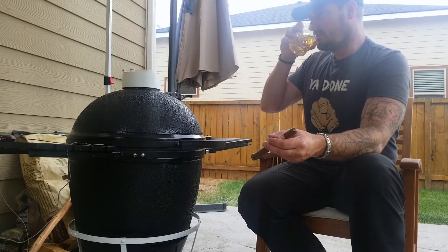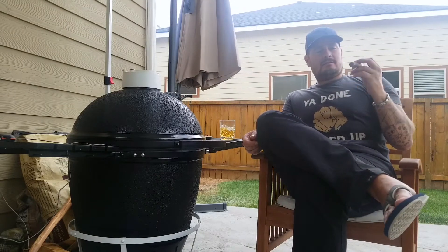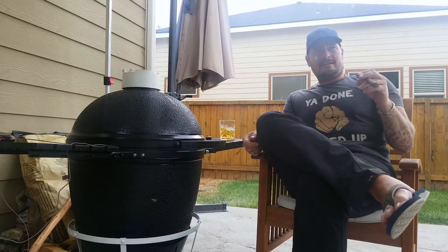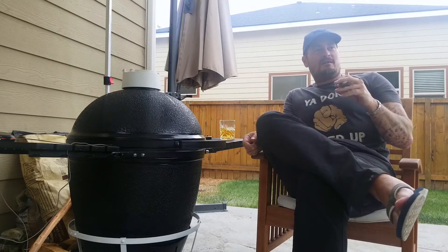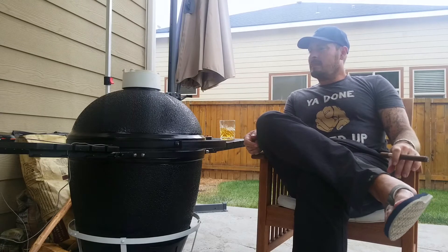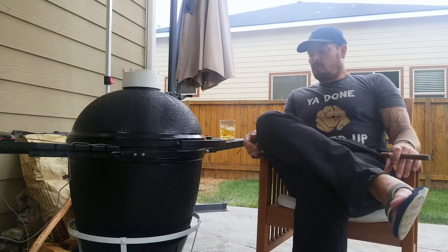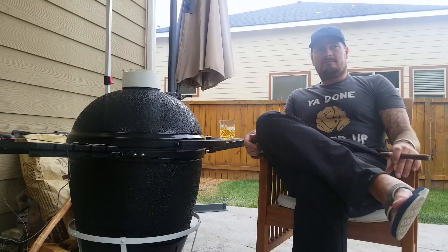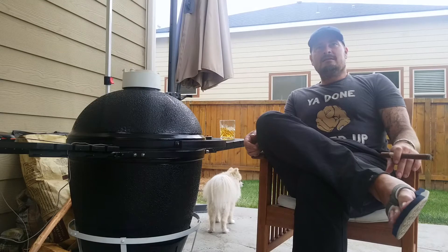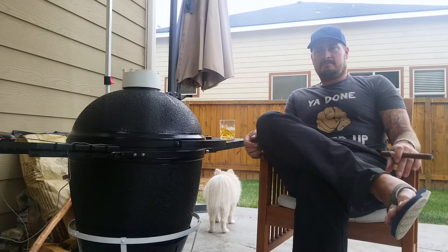So chuck roast - some people call it the poor man's brisket. I'm gonna tell you a little secret: don't hate me, but I do not like brisket. If I ever go to a barbecue joint or a friend's house and they have brisket, it is the one thing I won't put on my plate. I know people love it. I've had really good brisket from professional barbecuers, championship brisket, and I just don't get it.